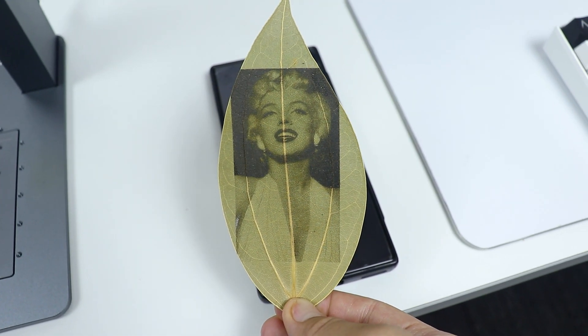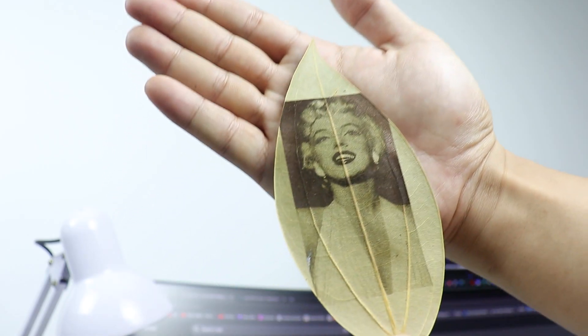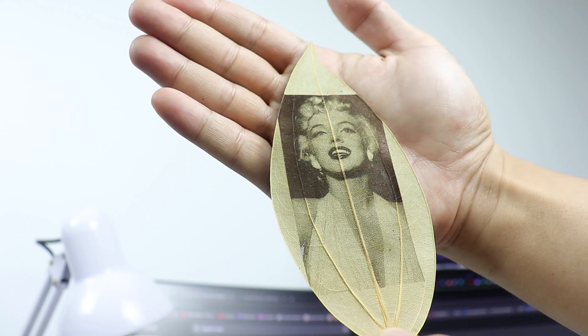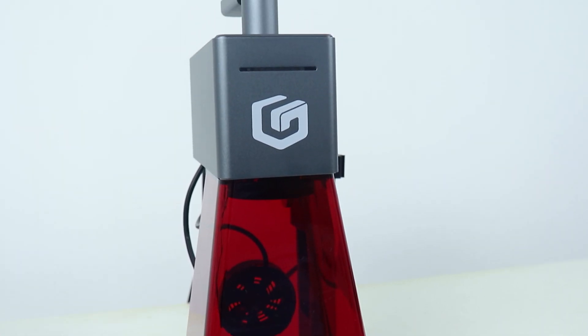This engraving has so much detail and it looks like a printed picture on a leaf, which is really impressive. That is the Longer Nano Pro laser cutting and engraving machine.